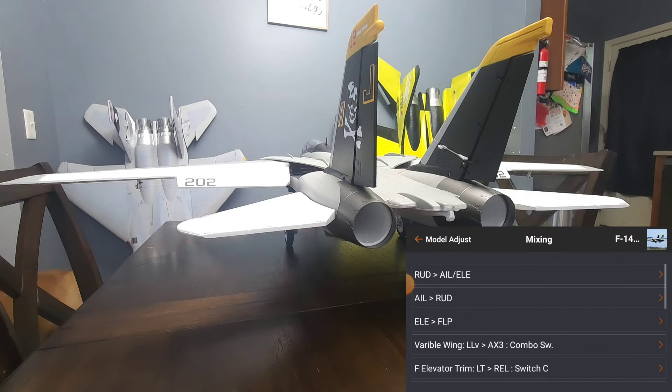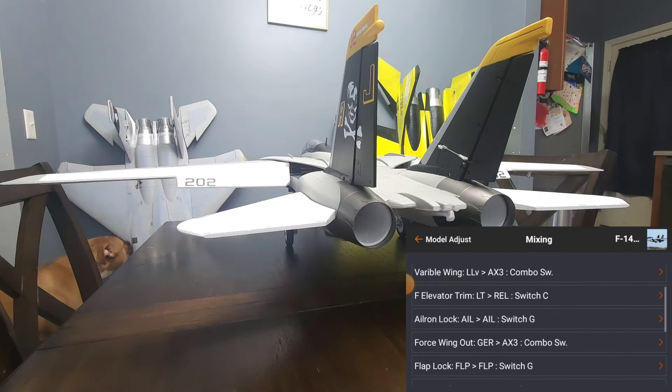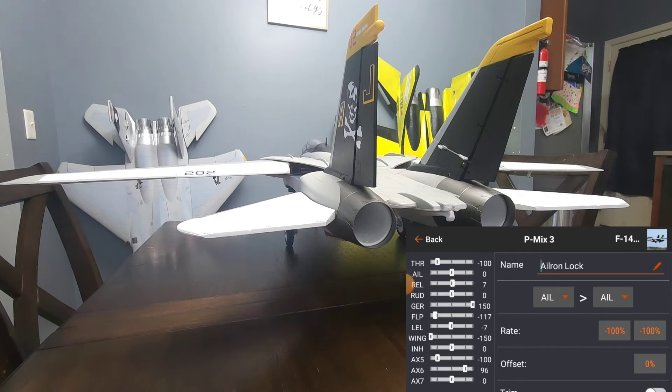Jumping to aileron lock. Retracting the flaps — aileron lock happens on the G switch. It locks the ailerons on the wings but does not lock the taileron mix, because tailerons is a separate mix.